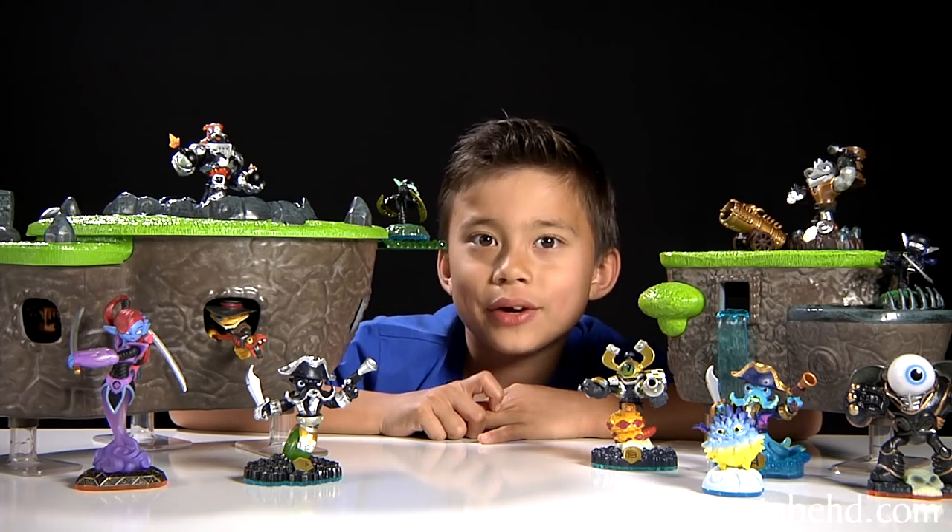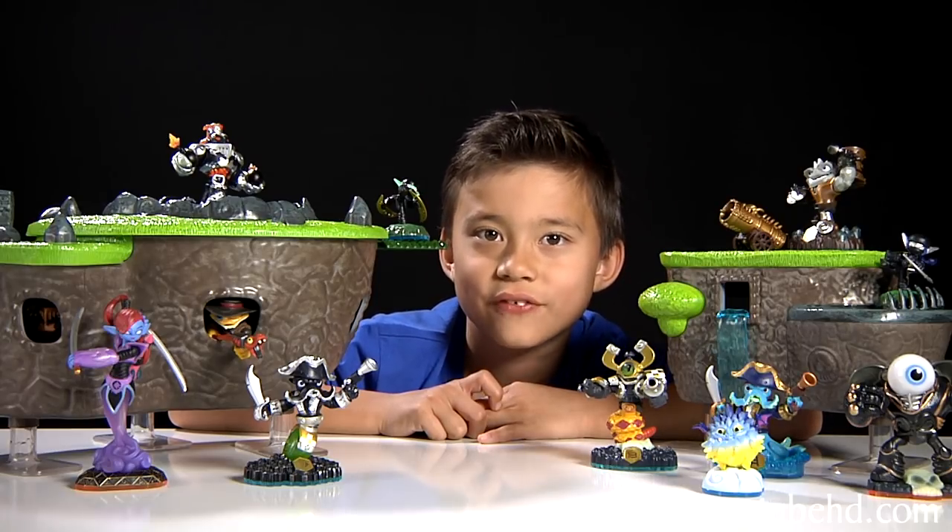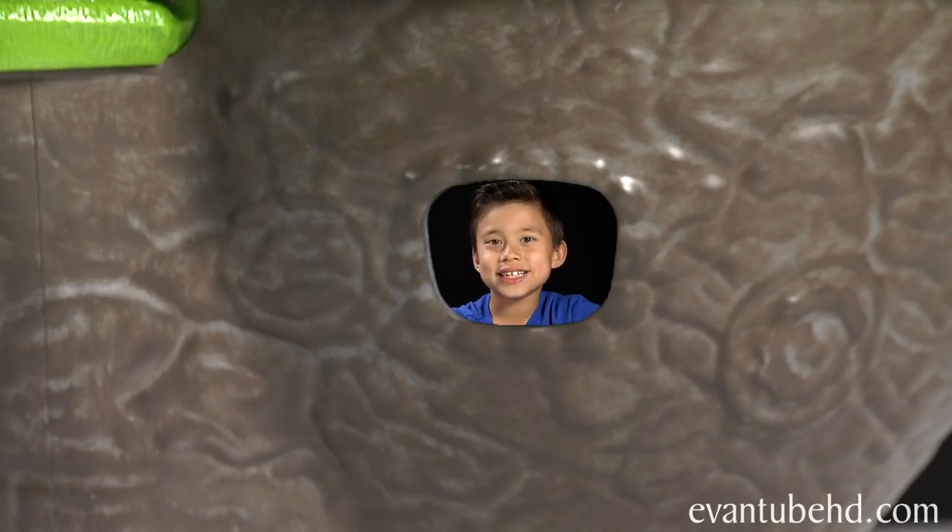So that was the FunPlay Hideaway Skylands. Stay tuned — next up we'll show you guys the FunPlay Hideaway Flynn Ship. See you guys next time. Bye!